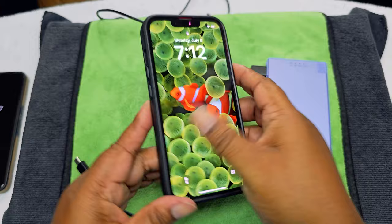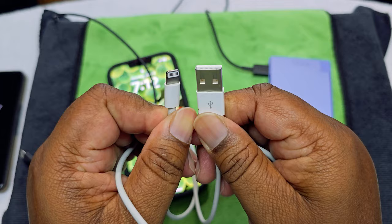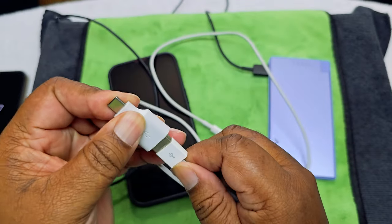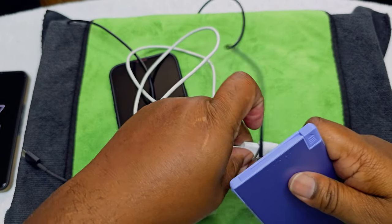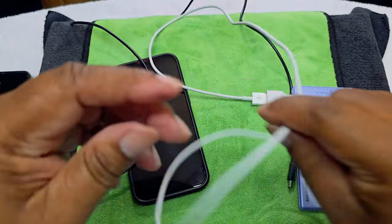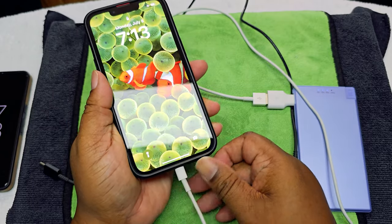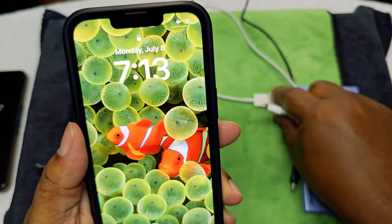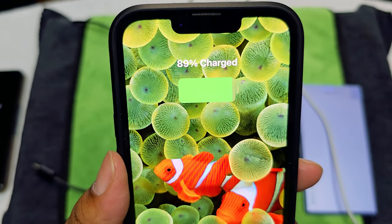iPhone 13, let's go. I don't have a USB-C, but I do have this adapter right here. We're going to take this off and put it there, and let's see if it works. And it does charge. So you just get one of these little adapters, and there you go, it's charging.